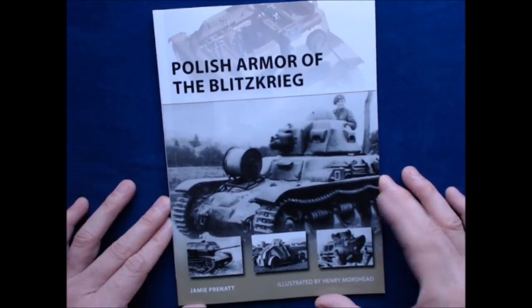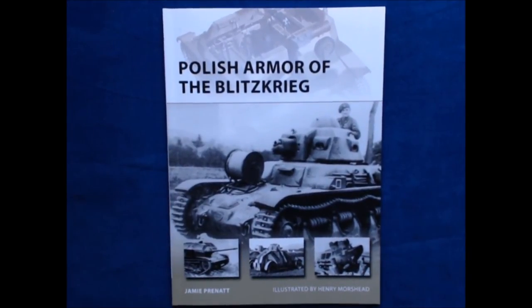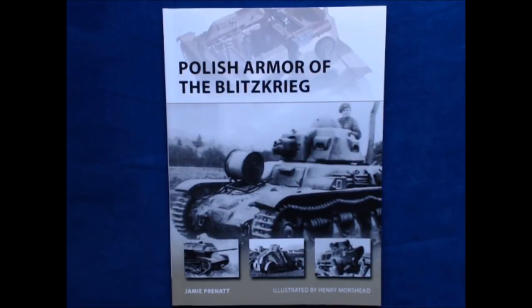Thanks to our friends at Osprey Publishing for sending us this sample copy. If you have any comments or suggestions, please leave them below, and we'll see you next time on Turning the Page.